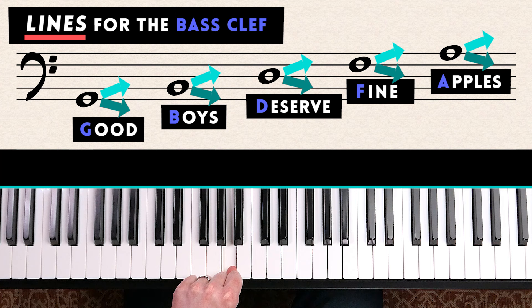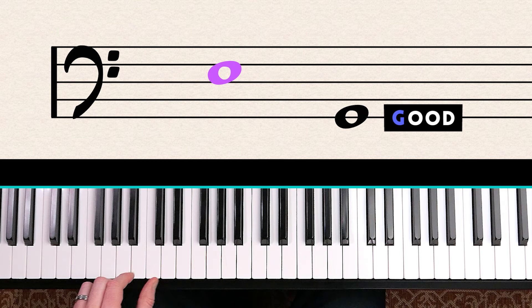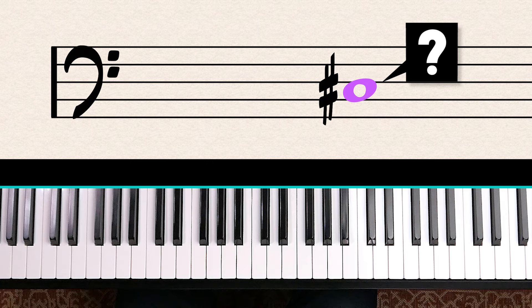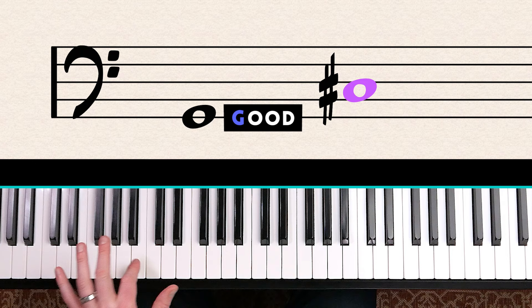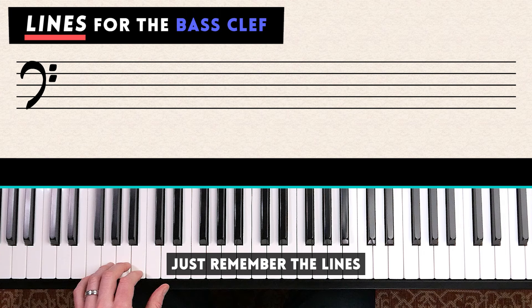To demonstrate: can you tell me which note this is? Count up the lines — Good Boys Deserve — that gets us to D. Then count up one note from D, which brings us to E. Another example: Good Boys brings us to B, then count up one note from B brings us to C — and there's a sharp, so this is C sharp. That's what I'd recommend for the bass clef: just remember the lines and figure out surrounding notes from there.